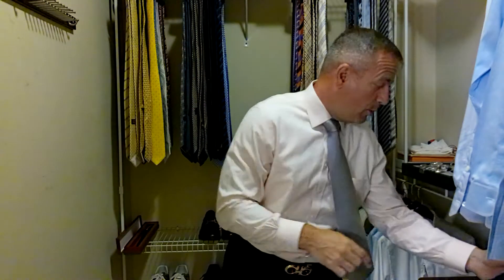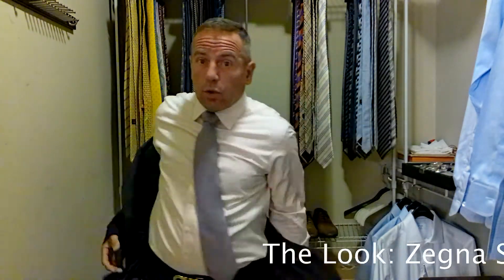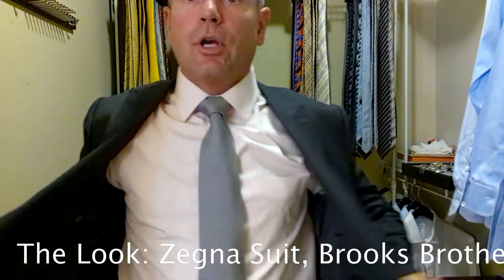Let's put this outfit together. Today we're wearing a charcoal gray Ermenegildo Zegna suit. We're wearing a pink Brooks Brothers shirt.